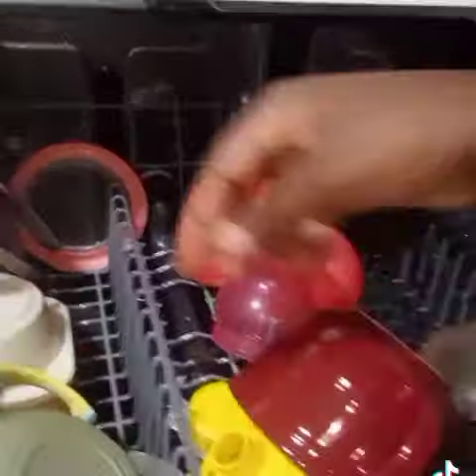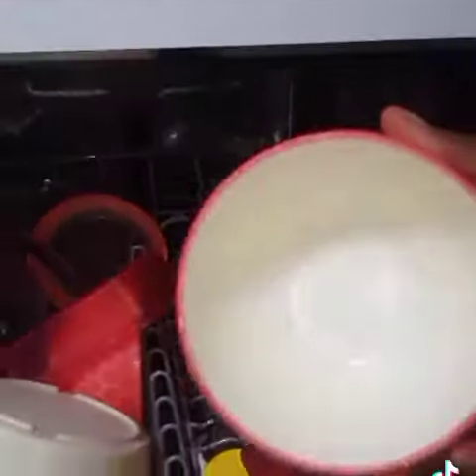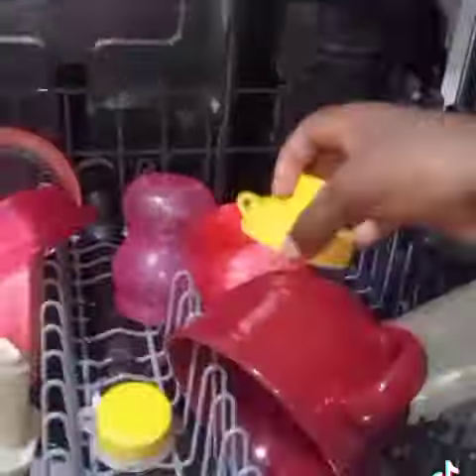Especially ceramics and glasses all dry, but some plastics do not get fully dried. I hope you enjoyed my video, bye!